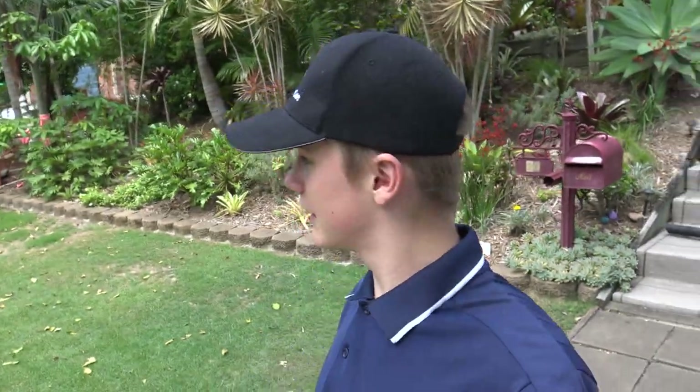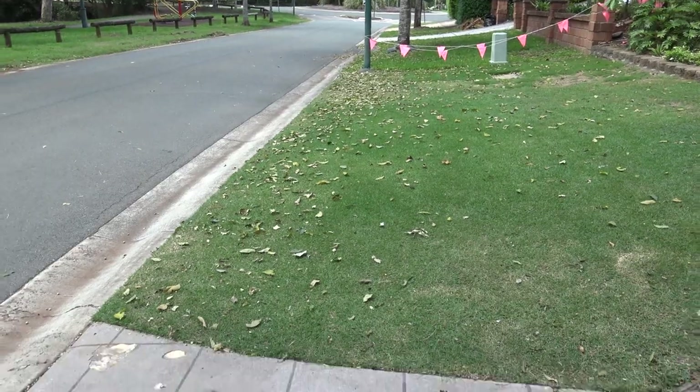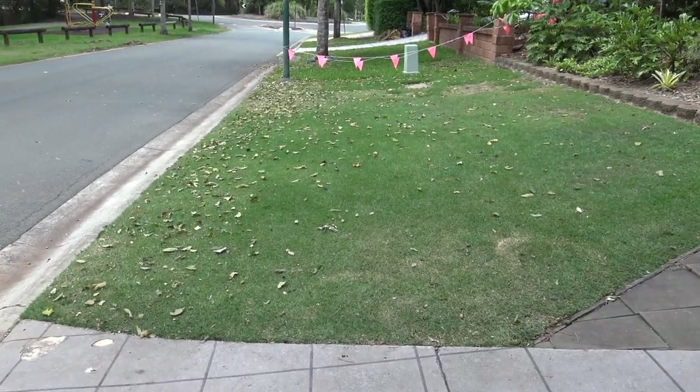Good day everyone, welcome back. Today we're going to mow the front lawn and probably give it a bit of fertilizer — a granular fert. It hasn't been done in about a month so yeah, it's looking really good. Keen to mow it too; it hasn't been mowed in a few days and there's a lot of leaves from the tree.